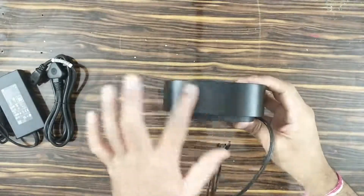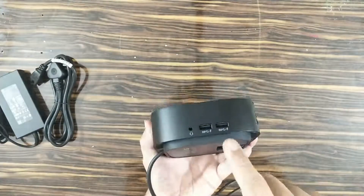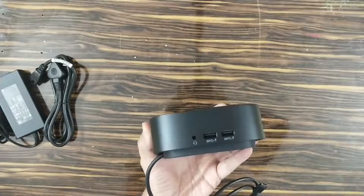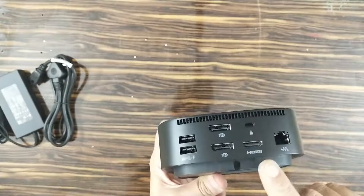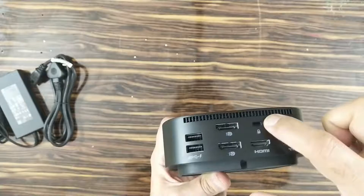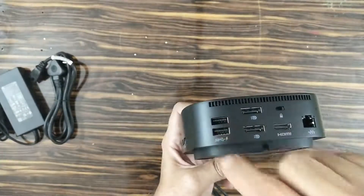The left-hand side is completely clean. On the right-hand side, you have two USB 3.0 ports and a standard 3.5mm combo audio jack. On the back side, there is one RJ45 Ethernet port, one HDMI port, provision for a Kensington lock to secure your dock, two full-size DisplayPorts, and two more USB 3.0 ports.